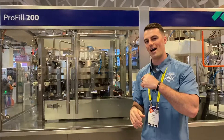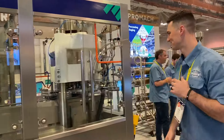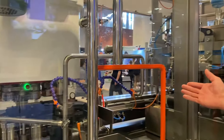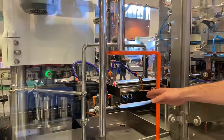If you'll follow me around back, we'll show off the seamer and the can feed and outfeed. Taking a little bit deeper dive into our machine here, we've got our can infeed and can outfeed here from our seamer.